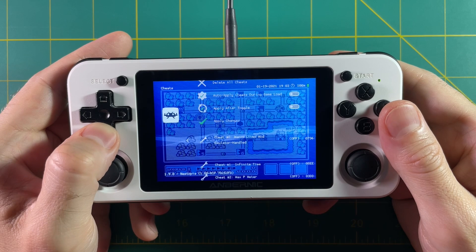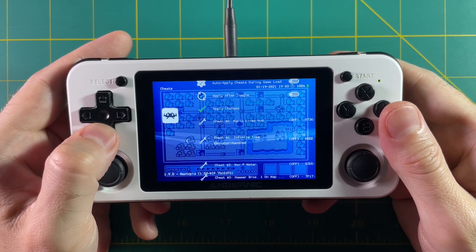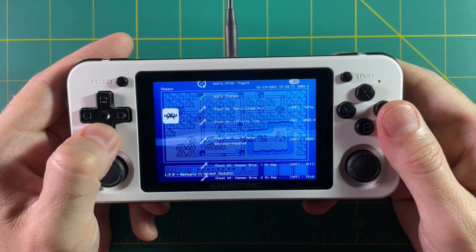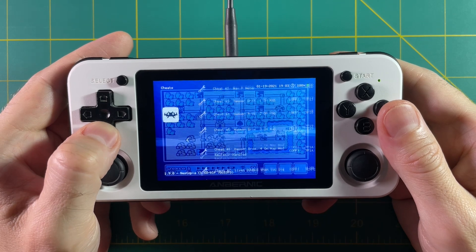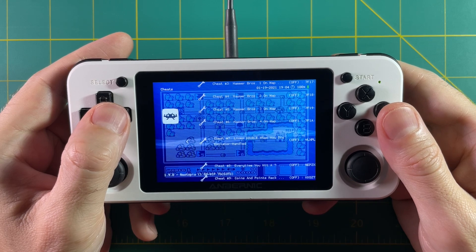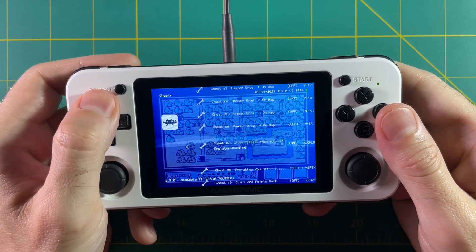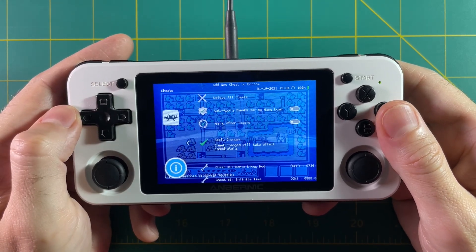Then just keep scrolling down and you'll see all the different cheats available. Once you find a cheat you like, hit right on the D-pad and it'll turn it on. You can enable several at a time or just one — it's up to you. For example, I'm turning on infinite time and there's also a neat one that says lives double every time you die, so I'm turning that on too. Once you've picked all the cheats you want, hit Apply Changes — it's important to hit Apply Changes or it won't work at all.